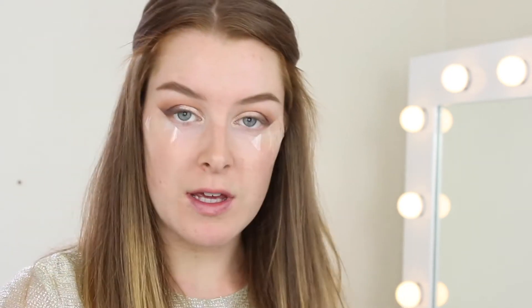To add a little extra sparkle, I'm first going to apply some Too Faced Glitter Glue with my ring finger, patting it onto where we've just applied the shimmery shadow. Then over the top I'm going to use a flat brush to apply a loose pigment — this is the MAC pigment in Reflex Gold.